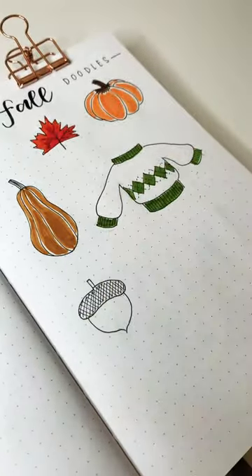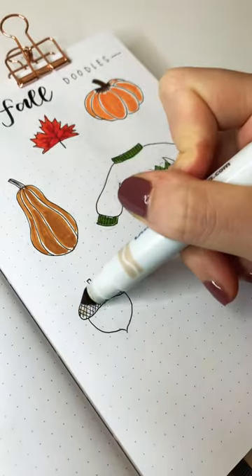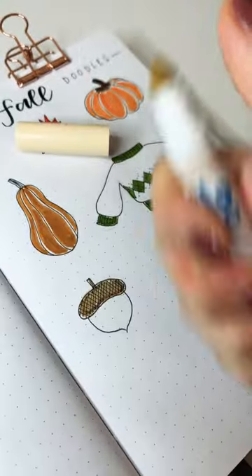We're going to be choosing two browns. I'm going in with a medium brown on the top and then a really light tan on the bottom, and that's it.